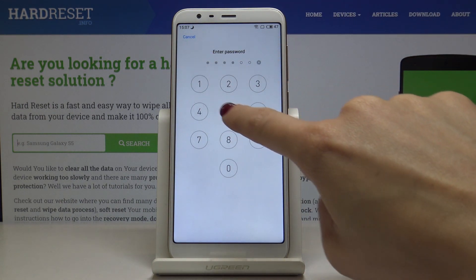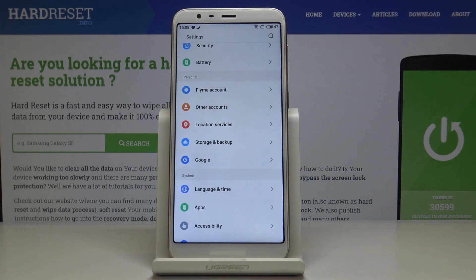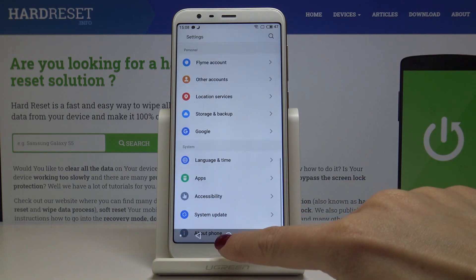Click OK to finish the whole process, and enter the password if you have one. That's it — you've just removed the Google account and it's no longer connected with your phone.